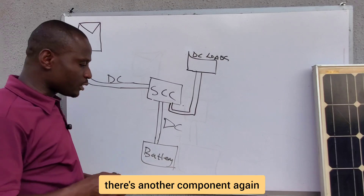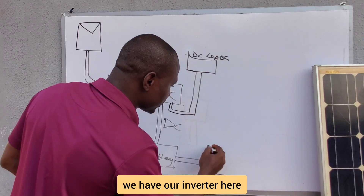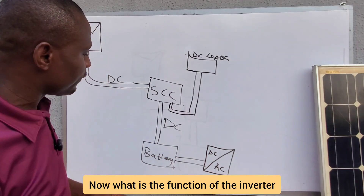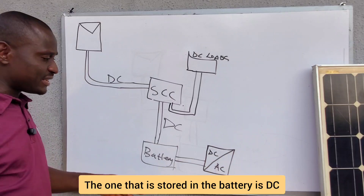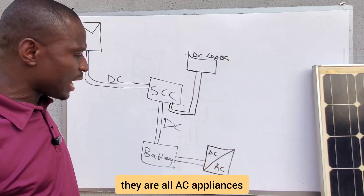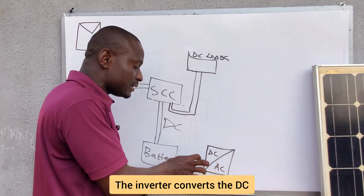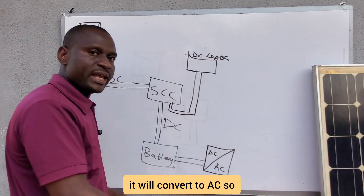From the battery there is another component — the inverter. The DC side of the inverter connects to the battery and the AC side supplies the loads. The inverter converts the DC stored in the battery to AC, because our conventional appliances are AC appliances. That is the function of the inverter — input DC, output AC to power your AC loads.